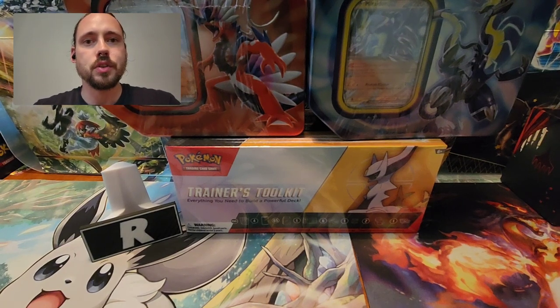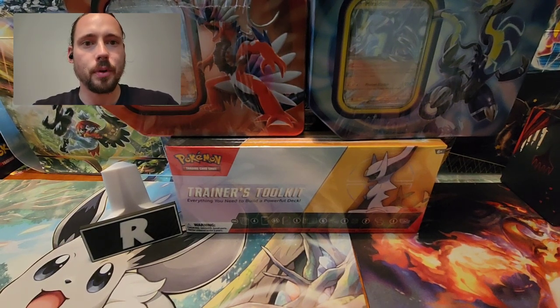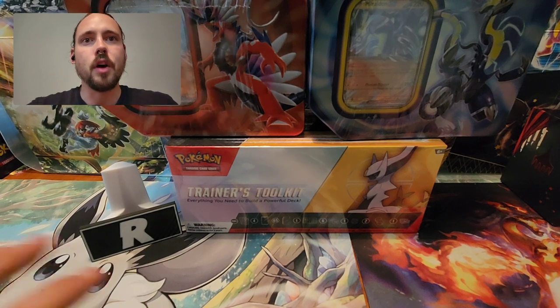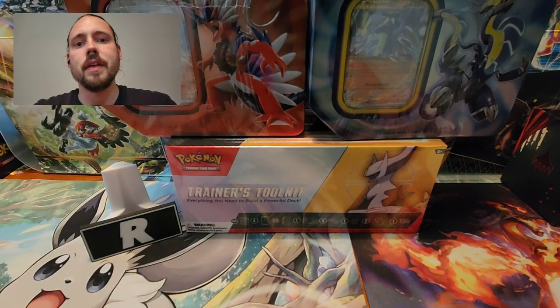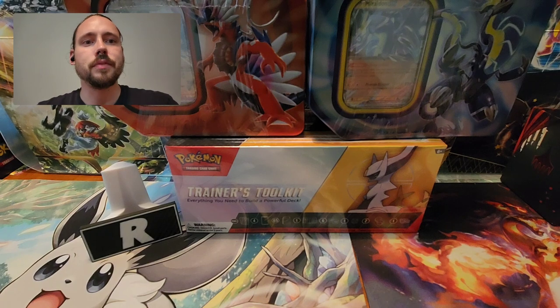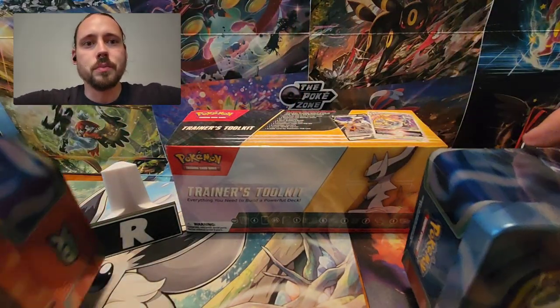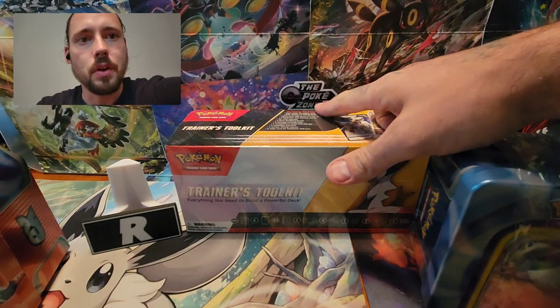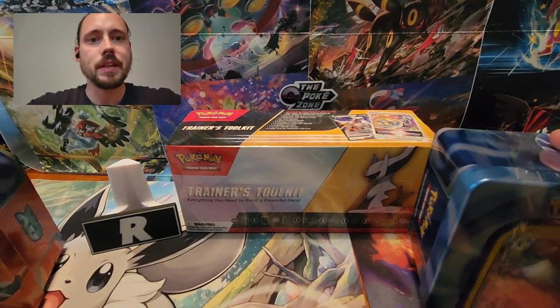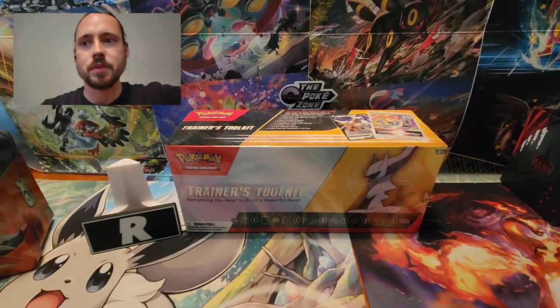I wanted to give a big thank you to the sponsor of this video who sent me this product, and that is my friends over at ThePokeZone — ThePokeZone.com. They have all kinds of sealed product like this, and booster packs, a lot from harder to find sets like Sun and Moon and XY Era, stuff you're not just going to find at the store. They are friends of mine, I know them from the streaming sites linked on their website, ThePokeZone.com. Thank you very much to ThePokeZone.com.